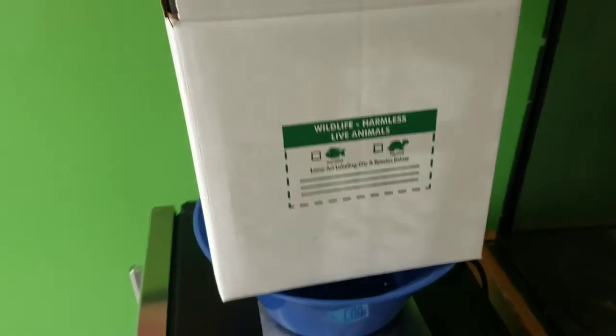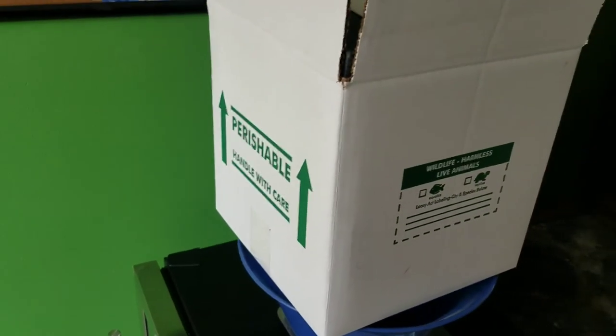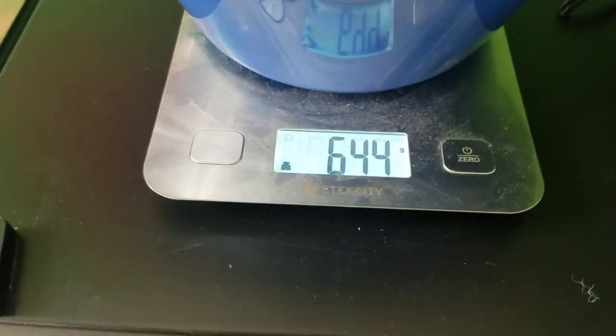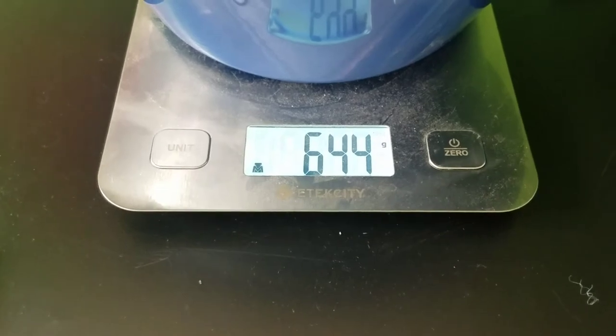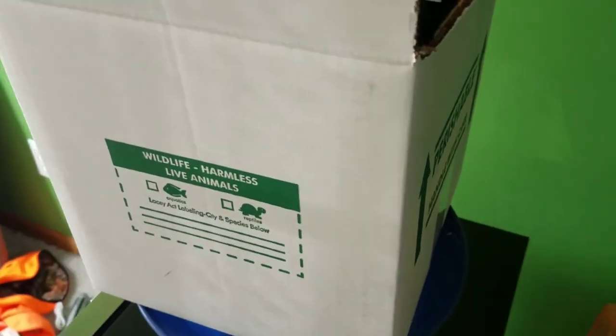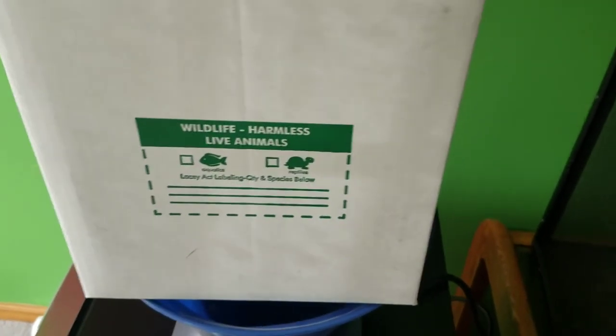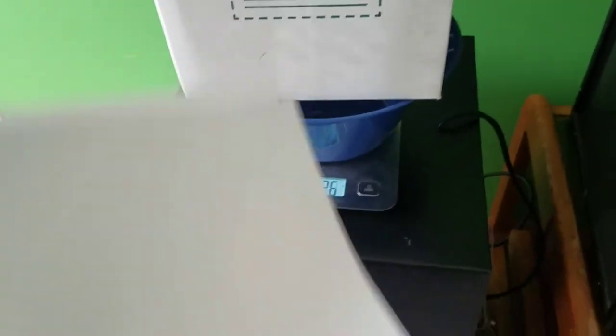In this shipment, we're doing a 10x10x10 box. The weight of the box without the snake is 644 grams. One pound is 454 grams, so this is actually about a pound and a half. When I'm shipping, I always round up. I always keep a couple extra pieces of paper in here, just for the shipping label or extra stickers.